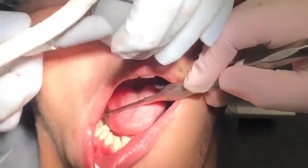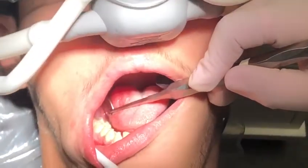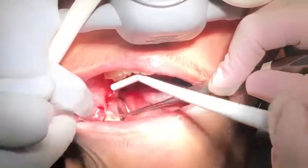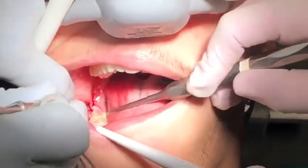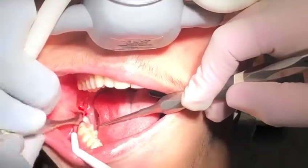Any problem? Let me adjust this a little bit for you. Great. You're going to feel a touch of pressure — pushing, pushing, pushing. Very good. And here as well, pressure.